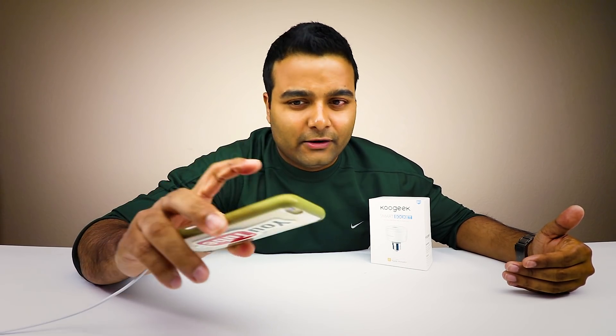So they call it the Cool Geek Smart Socket. Basically, what this does is it turns your average light bulb into a smart light bulb, and then you can connect it using your phone and basically tell Siri to turn it off and on.